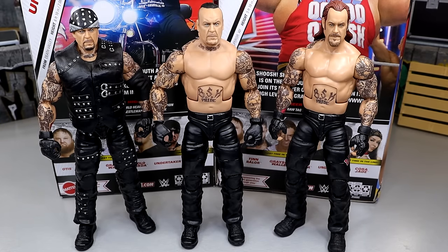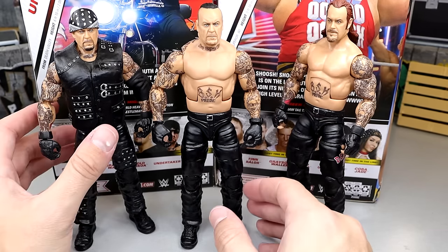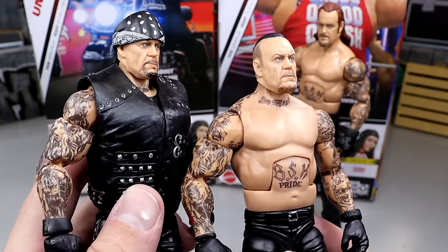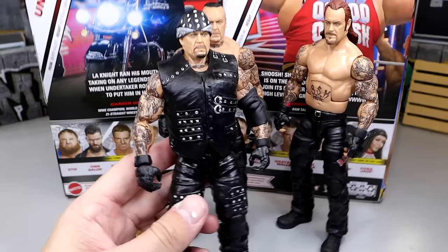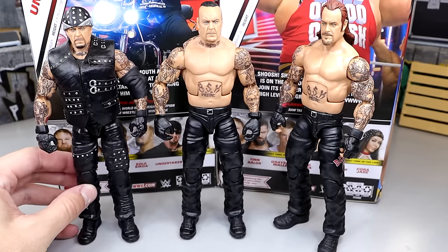For the Undertaker figure comparison, here is the Elite 107 in the middle, compared to his Top Picks figure on the left — a re-release of the Elite 85 Undertaker from the Boneyard match — and then on the right the Ringside exclusive SummerSlam Undertaker. It's almost like you merge these two figures together and that's what you get here: this head sculpt, this body from the neck down, plain black pants, with some cool accessories from a pretty cool moment. I think they are the same head sculpt but this one's painted better — the paint apps and eyes look better. The Top Picks figure had pinless joints but the legs are so damn loose, whereas this one is so much better.